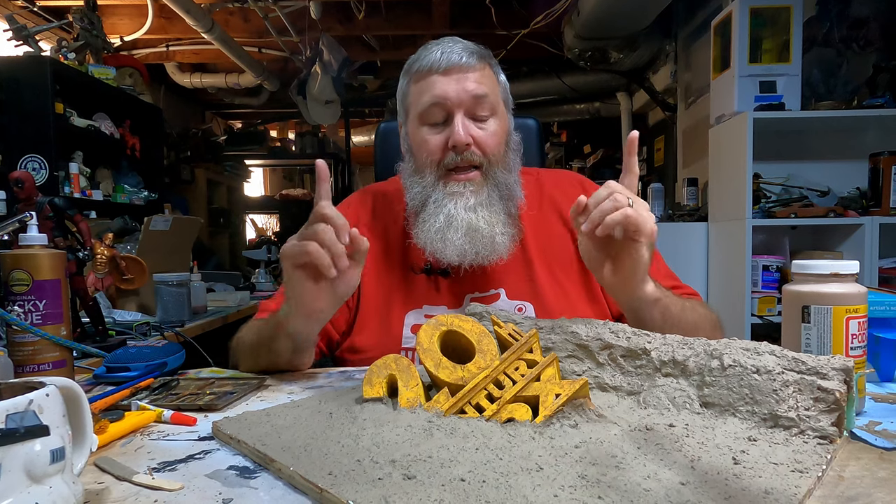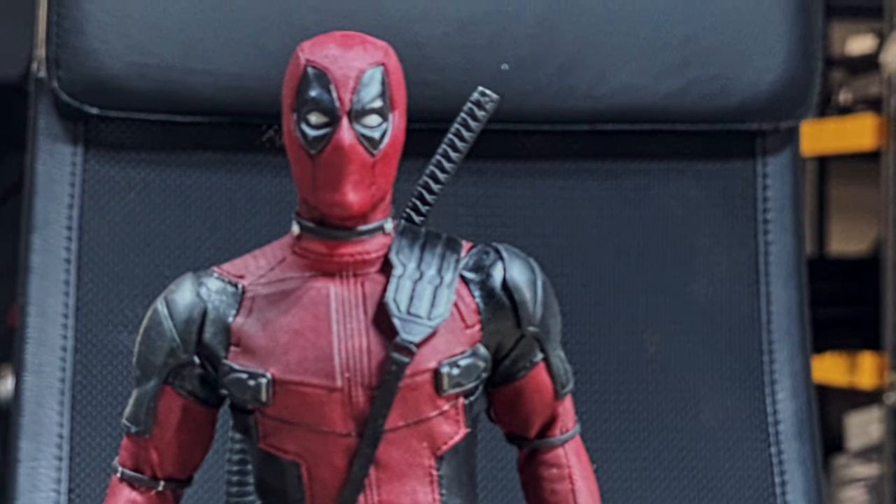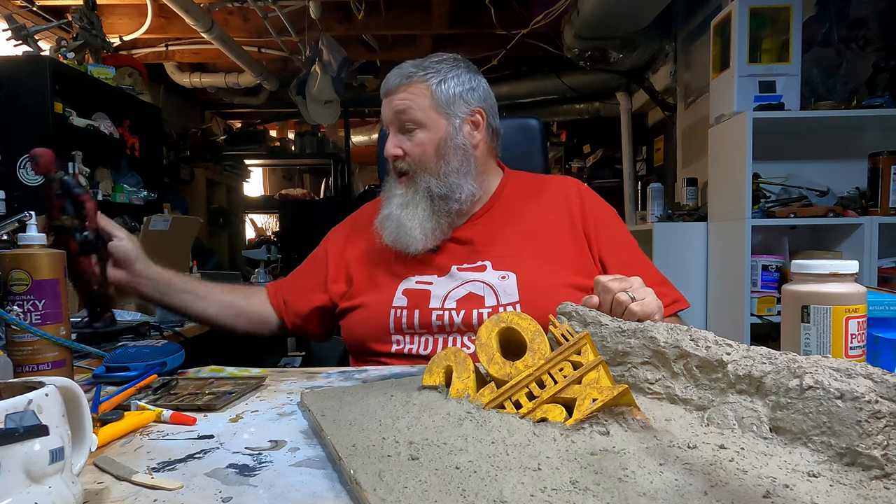The first part is to take a shot of the background lit the way I want it lit, at the angles I want it angled. Then in a second shot, take a photo of the action figure I'm going to use — which is Deadpool from the second movie, a Hot Toys figure, very accurate with lots of detail. I'll pose him the way I want, light him up the exact same way I lit the background, and then in Photoshop I'll combine the two together and we'll have some photo magic. So that's the plan — all that's left is to execute it.